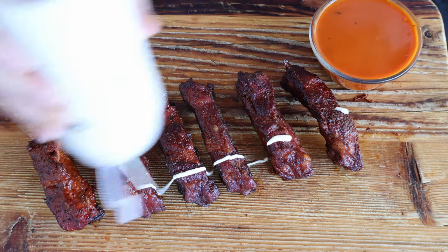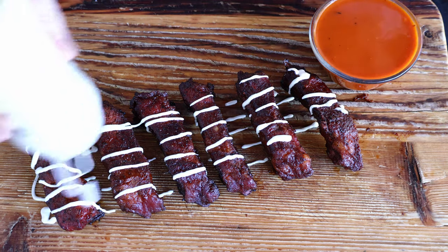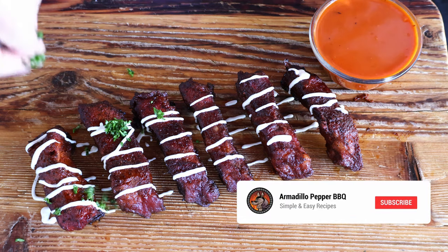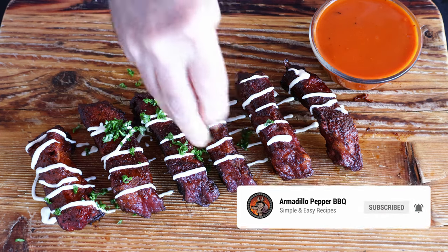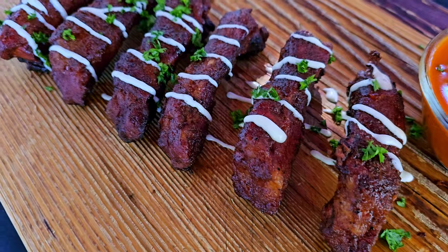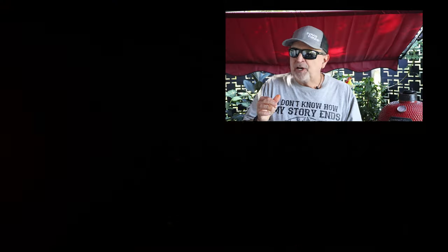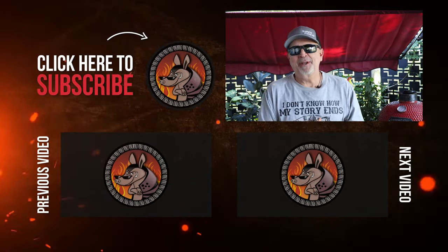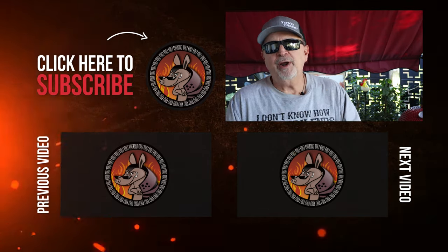We've got our ribs here. We're going to come in with a little ranch, and then finally just a little parsley for some color. Look at that beautiful color. Moment of truth. You get the buffalo sauce right away, and what's nice is there's so much more meat on the bite compared to a chicken wing. Got that little spice at the end. This would be another perfect recipe for game day. If you like this rib recipe, I've got two more right down below.